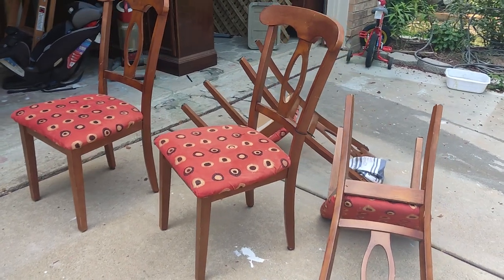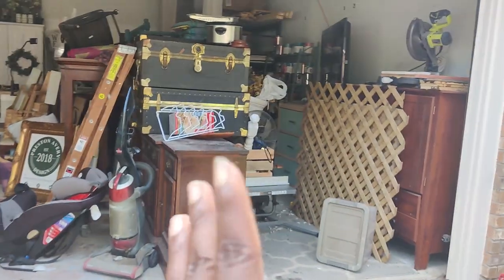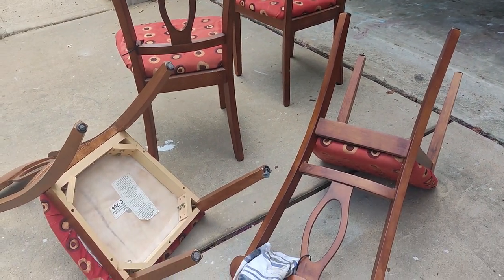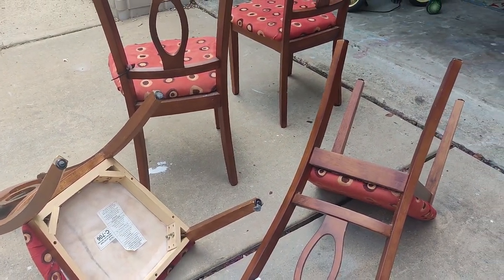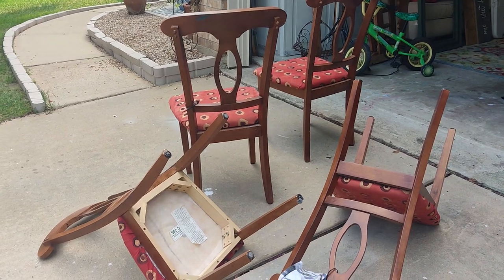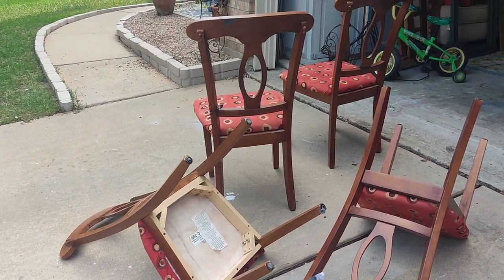I have pulled these chairs out already. Look, I can see a little more room. Slowly but surely, we're getting there. This is definitely a process, but I have them out. I'll turn them over, take those cushions out, take them to the backyard, and just use my paint sprayer and knock this out in about 30 to 45 minutes — and this will be done.